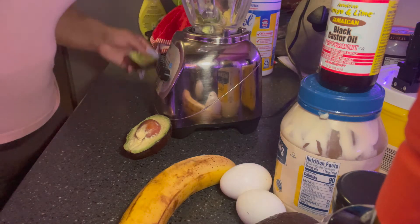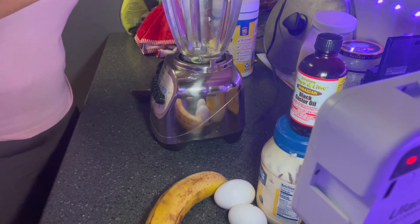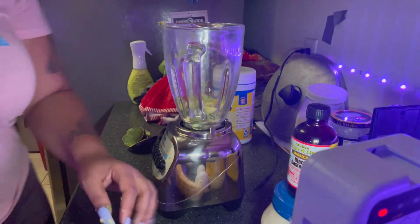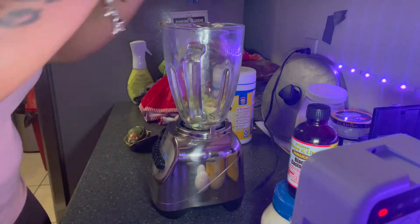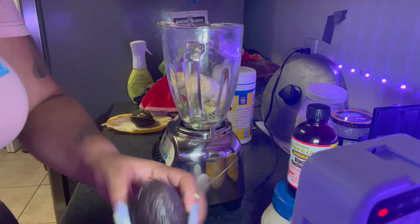We're gonna start off by cutting the avocado. I'm going to add the banana — I bought it a few days ago, so it started turning colors a little bit. Put that in there like that. I had another avocado as well.